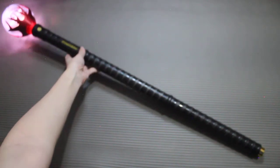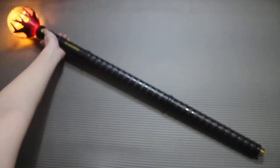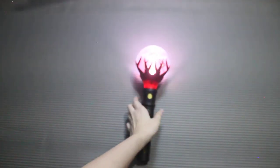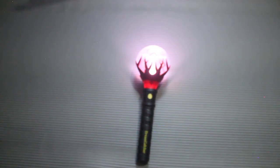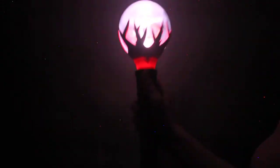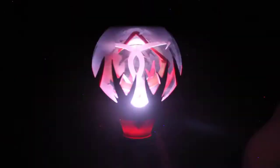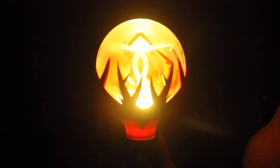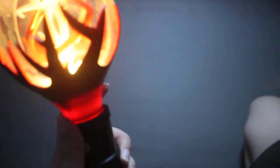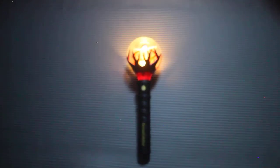This is the light. We have white light, strobes, blue light, red light, and yellow light. I'm going to try to turn off all the lights for you to see what it looks like. With the lights off — we have the white light strobes, blue, red, and yellow, which are Dreamcatcher's colors.